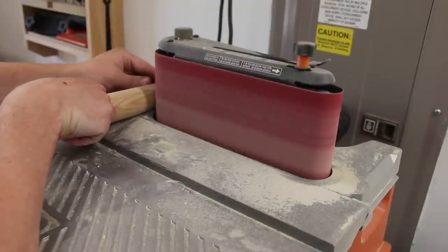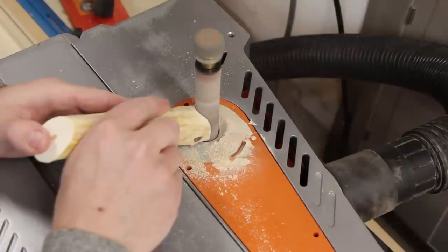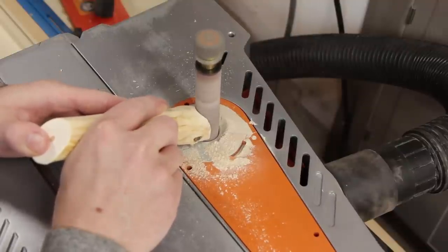Belt sanders work great when they're mounted somewhere, and the oscillating feature is awesome. It makes it much more useful and means I don't just burn lines in the sandpaper. This belt sander doubles as a spindle sander, and I use it much more as a belt sander than a spindle sander. On the occasional inside curve where I need to get in there, it's nice to be able to switch it out. For any shaping on something small or intricate, this is the one I go to.